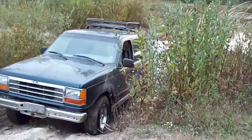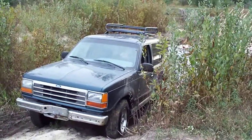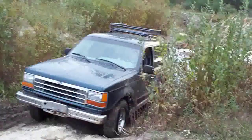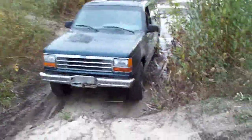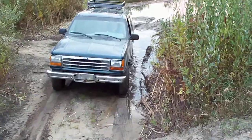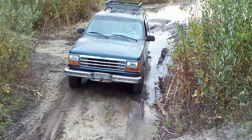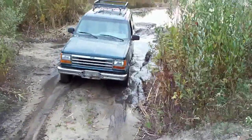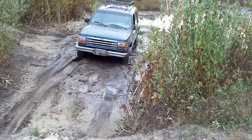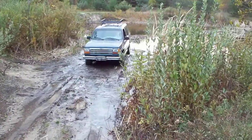Go! No. Back up. Stop. Teaching a kid how to drive. Hey! See if you can go to that one. Go! Keep going. Keep going. A little more.